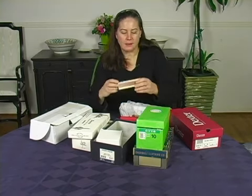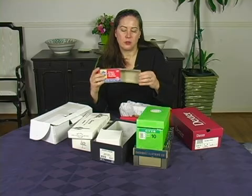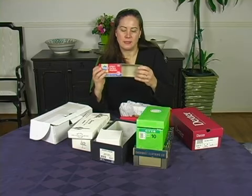You can also make dioramas in boxes like this, and this is great because you can open it up and close it very easily.